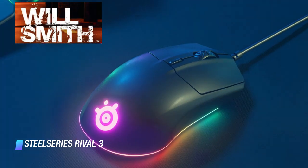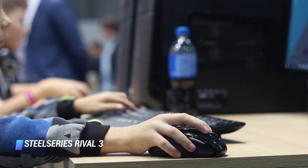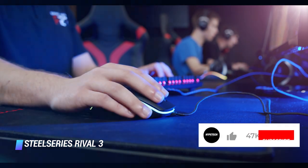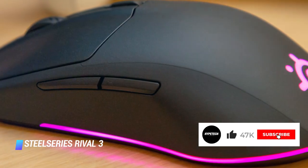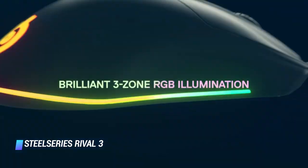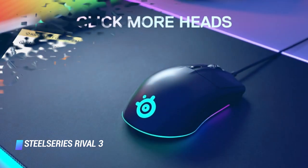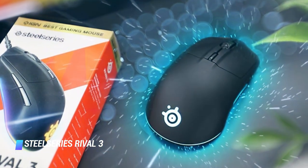Coming in at number 2, the SteelSeries Rival 3. The SteelSeries Rival 3 has been designed to deliver pro-grade gaming performance at an affordable price point. The highlights include a high-end optical sensor with true 1-to-1 tracking, a lightweight body, an ergonomic design with RGB lighting that you can independently control. The mouse's onboard memory lets you save polling rate, keybinds, and your CPI settings to your liking.